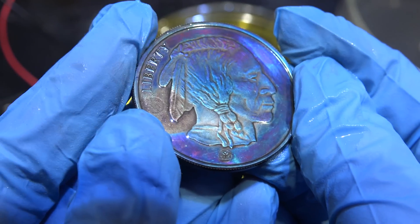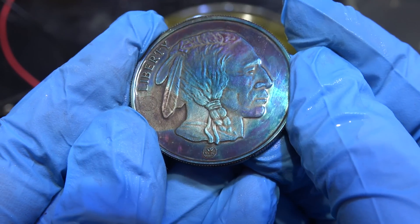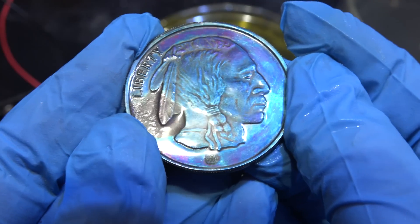A naturally toned coin is considered very valuable by collectors, but artificially toned coins like this one are considered cheating and are only worth a little more than spot price.